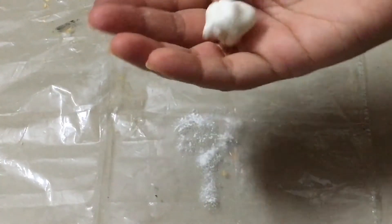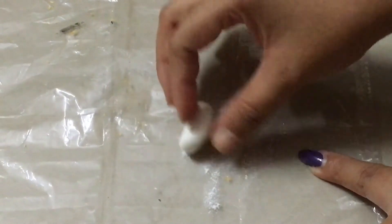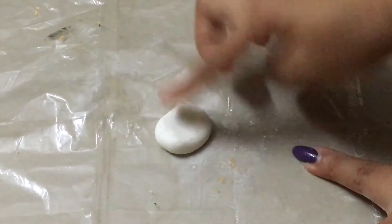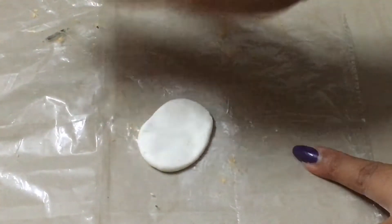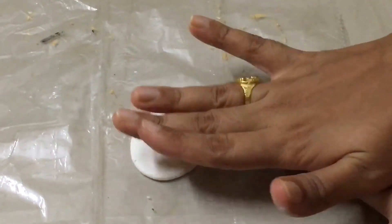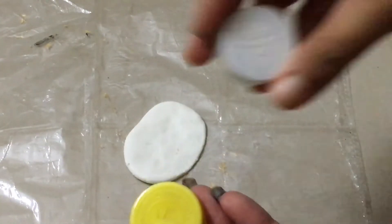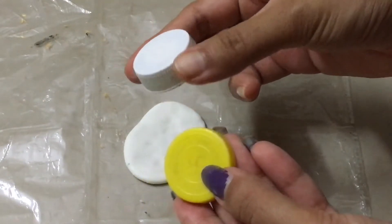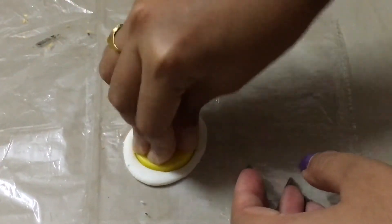I will start with a plate. I will make a round ball and press it into the same size to form a plate shape.